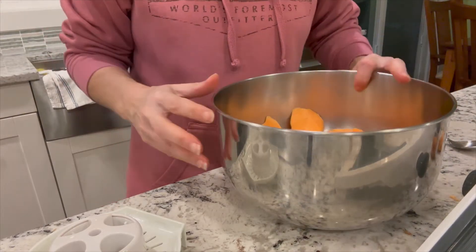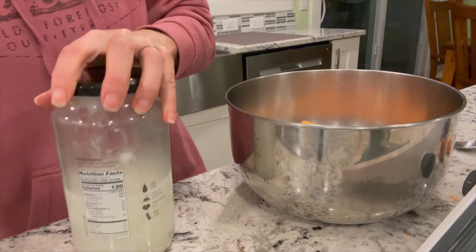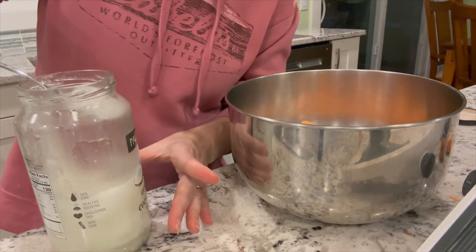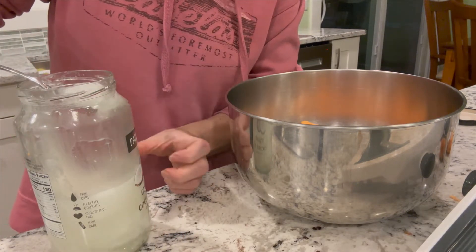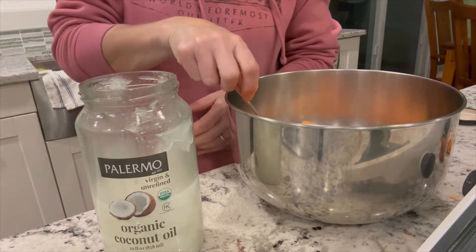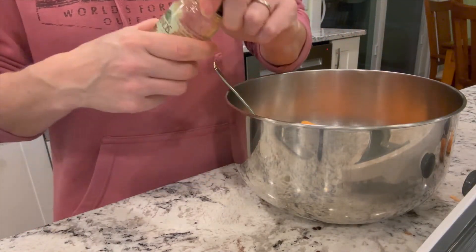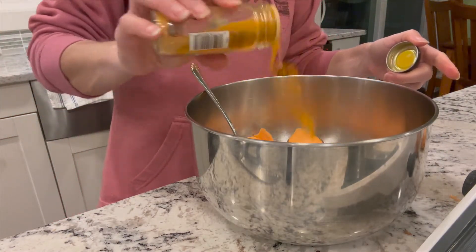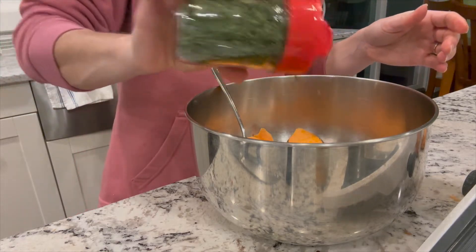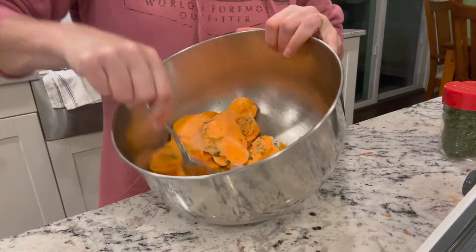You can literally do them plain — just leave them plain and put them in the dehydrator. But I'm going to add a little extra bonus health benefits with some coconut oil. I've got extra virgin, organic, unrefined coconut oil. I'm going to put about a heaping tablespoon. And then turmeric, which is great for dogs and people — I don't measure, I just shake some in. And I have fresh parsley from the garden. All these things are safe for dogs — safe and healthy. Just mix around and get it all coated.